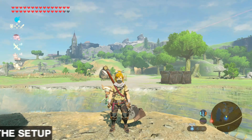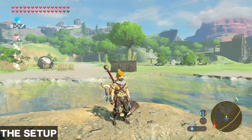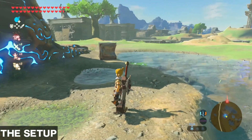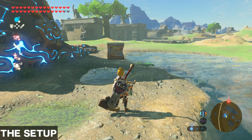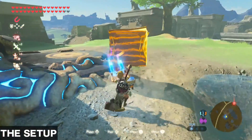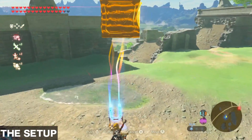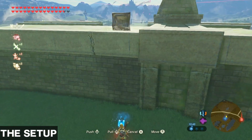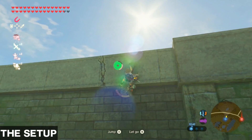Most commonly used for stasis bounces are metal crates. I am going to be using these here at the Magnesus Shrine on the Great Plateau. In order to set up the bounce we can use Magnesus to put one of the flat sides of the crate in the direction we want to bounce. Let's say we want to bounce towards Hyrule Castle in this example, so I am going to align the metal crate like this.